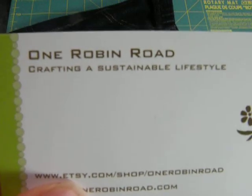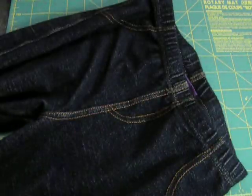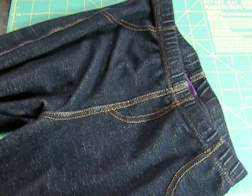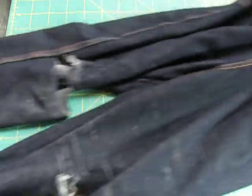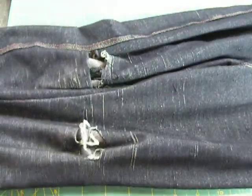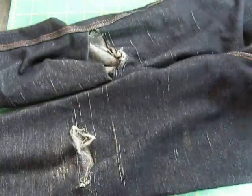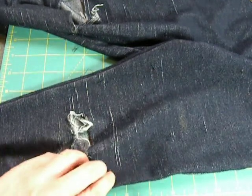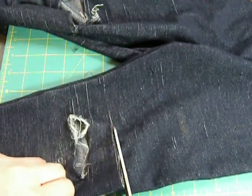One Robin Road here, crafting a sustainable lifestyle. I am upcycling today. It's springtime and it's time to wear skirts. I have this lovely pair of leggings that my daughter has torn holes in. Her school requires that they wear shorts under all of the skirts, so I am going to make some shorts.